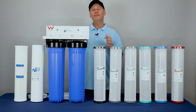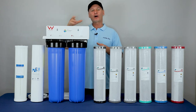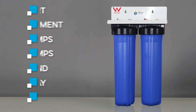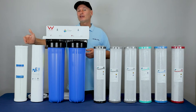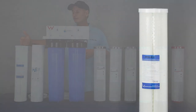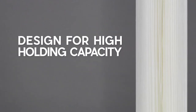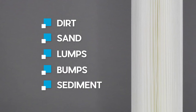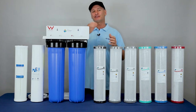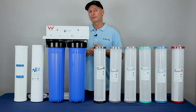How we prefer people to be installing and setting these systems up is: housing number one is there to block and stop any dirt and sediment, lumps and bumps, sand, clay, silt that might be in the water. This pleated sediment cartridge, as it's got the pleats on it — a big zigzag pattern — is designed for high holding capacity of dirt, sand, sediments from the water tank or bore water. These can be taken out and given a gentle hose off as required, and then put back into the system.